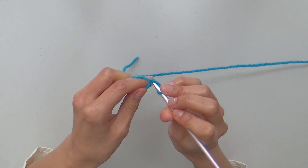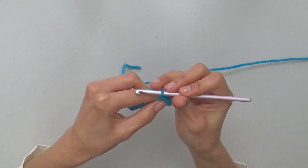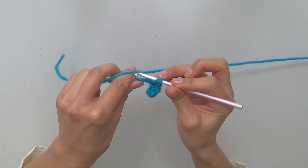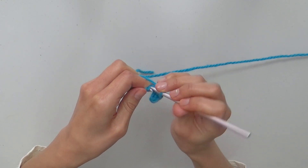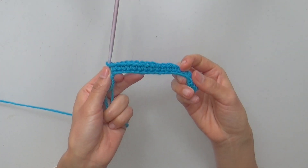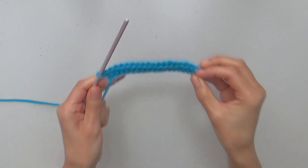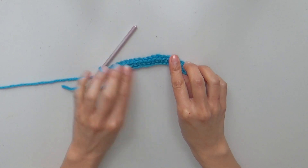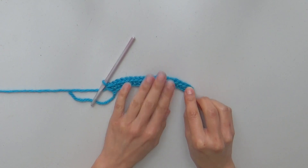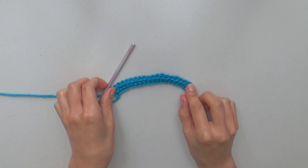Continue making following single crochets loosely to complete row 1. This is the end of row 1 with 20 single crochets made loosely, but this will be fixed by making following rows with split single crochets.